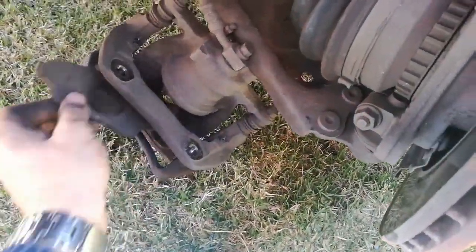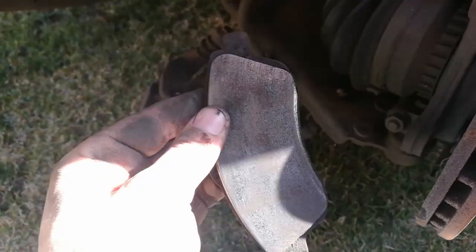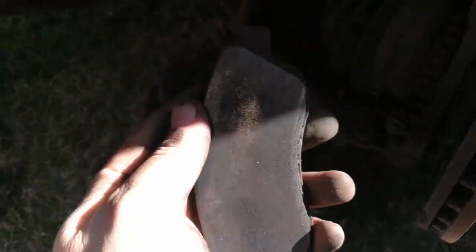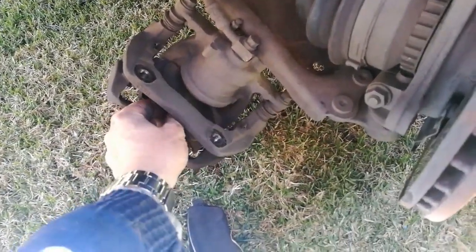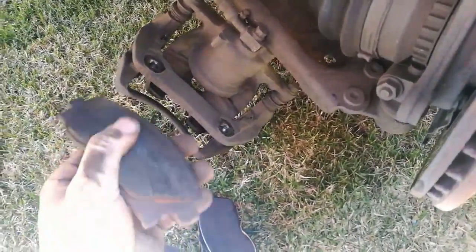And this is what finished brake pads look like. There is not much of anything left on this pad — this is metal on metal almost. Look at this one. Yeah, it was time.